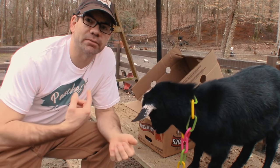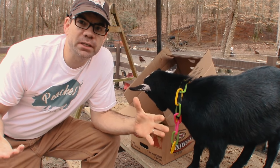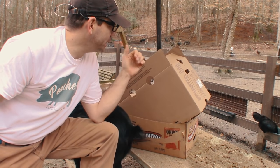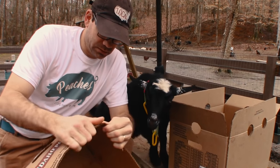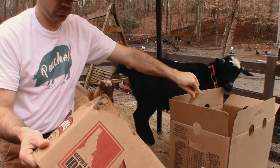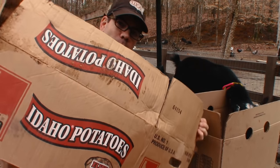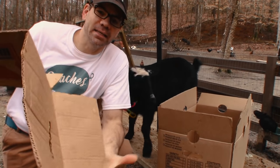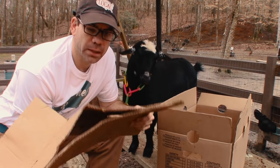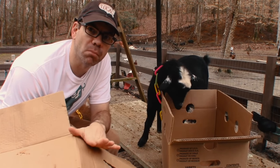I use this stuff in the garden, in flower beds, around fruit trees or fruit bushes — anywhere I have a weed problem, we just throw cardboard there, break it down, and lay it out. It lays flat and it actually controls weeds very well. A lot of times in flower beds and shrub beds we'll put mulch on top of it so you won't see the cardboard laying around.